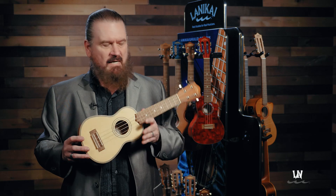Hello, I'm Rock, brand manager for Lanikai, highlighting a special advantage of Lanikai ukuleles, and that is our hidden scarf joint.